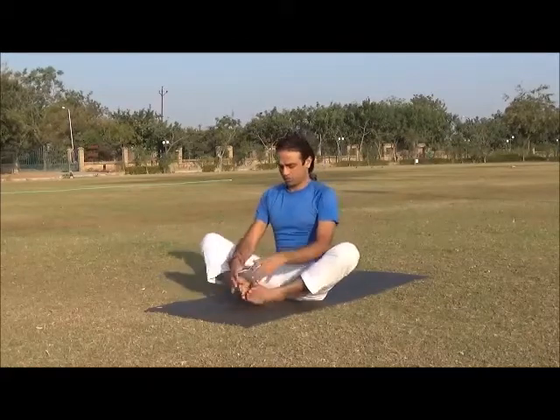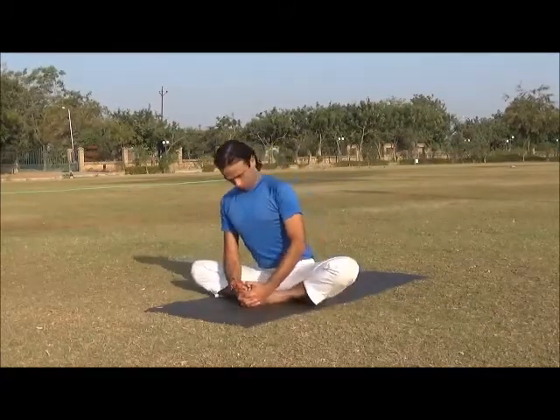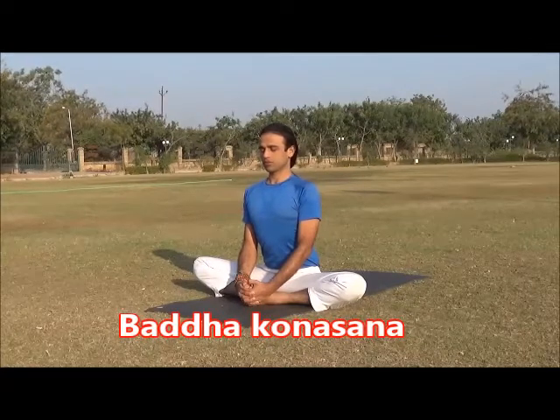From Sukhasana, inhale and bring feet in towards perineum, hold feet with hands and keep spine open, chest lifted. Stay five to ten breaths here and feel the opening on the outer thigh. Now from Baddha Konasana, wide your legs.